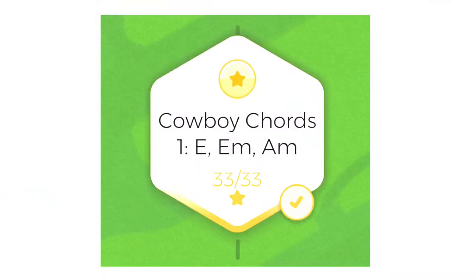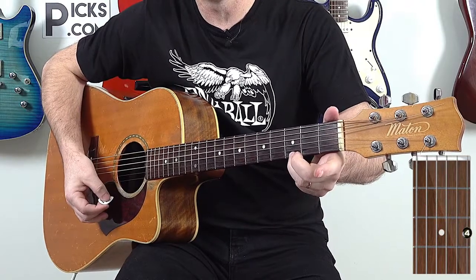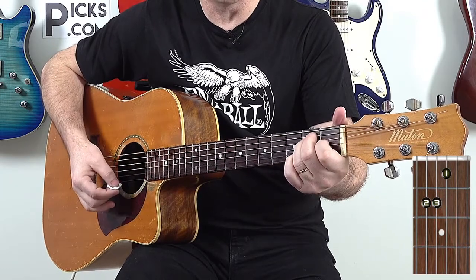For those that have Musician, check out the mission called Cowboy Chords — it covers the E major chord, E minor, and A minor. When you see the E chord written in books it might just appear as a capital E, not E major. If it is E minor, you'll have an E with a little M next to it. Our five chords so far are: E minor, G, A9, E major, and A minor.